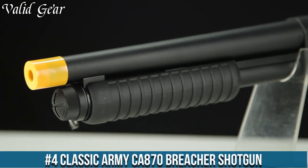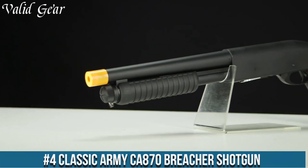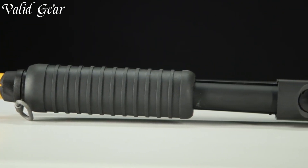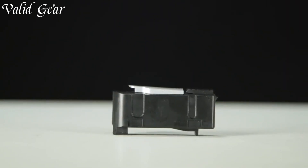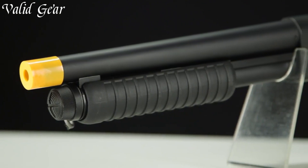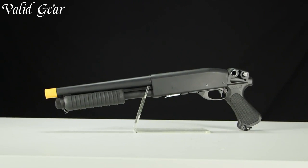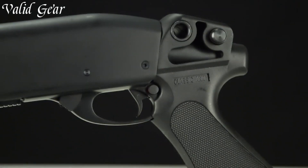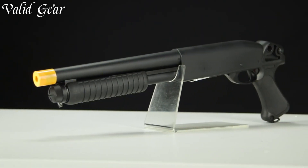Number 4: Classic Army Ka-870 Breacher Shotgun. An Airsoft shotgun that defines power and precision in close-quarters battles, the Ka-870 Breacher is a formidable replica of a tactical shotgun designed to dominate in confined spaces. Featuring a durable full metal construction and a short-barreled design, this Airsoft shotgun exudes an aggressive and tactical aesthetic. The pump-action mechanism provides a realistic feel and allows for precise shots with each pump.